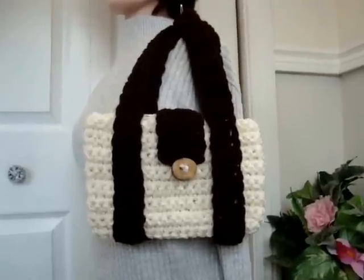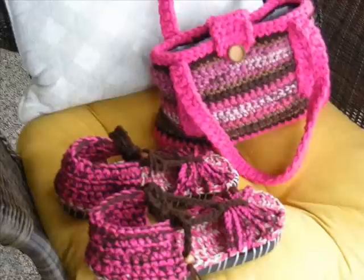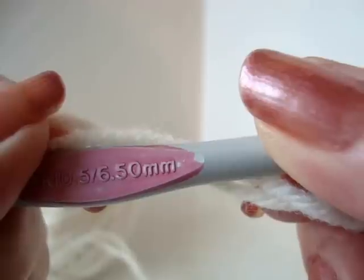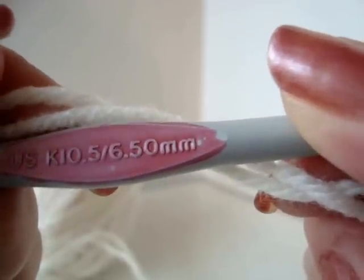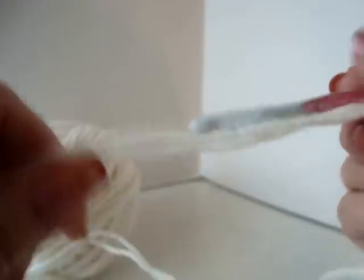Hi everyone, this is Emmy. Today I'm going to show you how to crochet this shoulder bag. To make this bag I'm going to use a size 6.5mm crochet hook and 2 strands of worsted weight yarn.